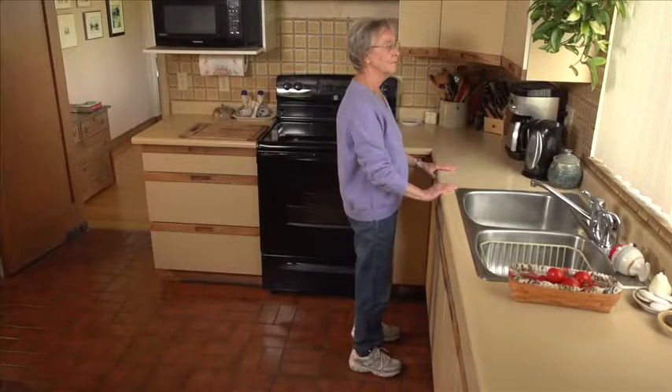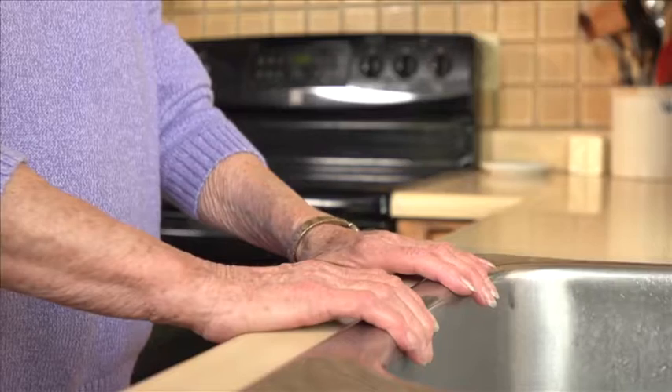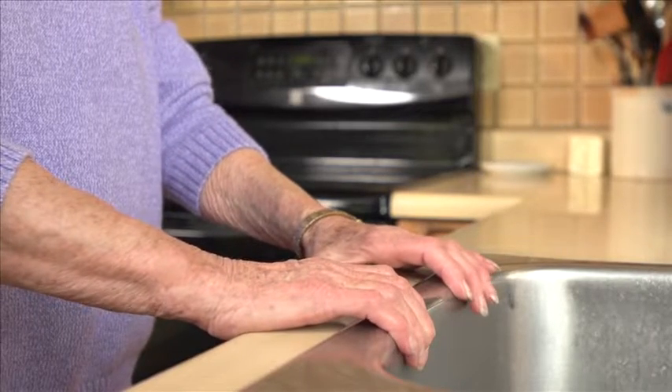Sail Home Activity Program Level 2 Standing. Activities for Level 2 are best done at the kitchen sink. It's steady, solid, and easy to hold on to.